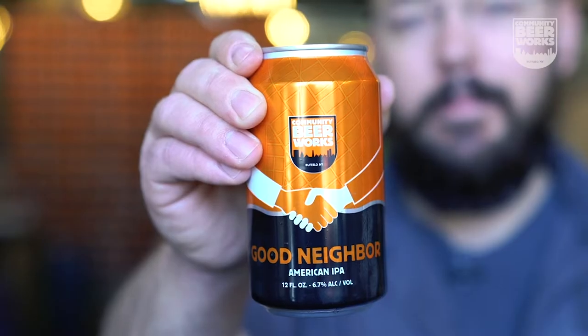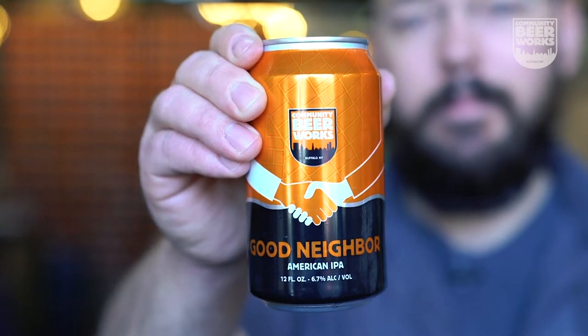It's a hazy, juicy, tropical fruit-flavored American IPA. The hops used in Good Neighbor have tropical fruity aromas like mango and pineapple, and the tropical nose of the beer is very pronounced. It has a tremendous amount of fruity characteristics from both the hops and the yeast, and the interplay between them.